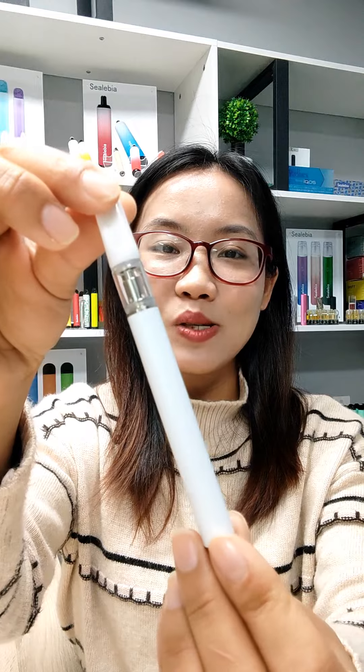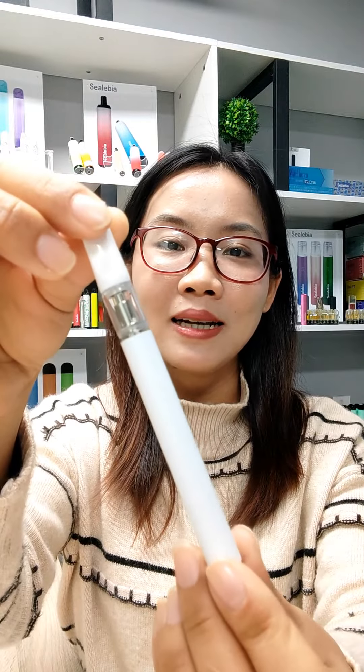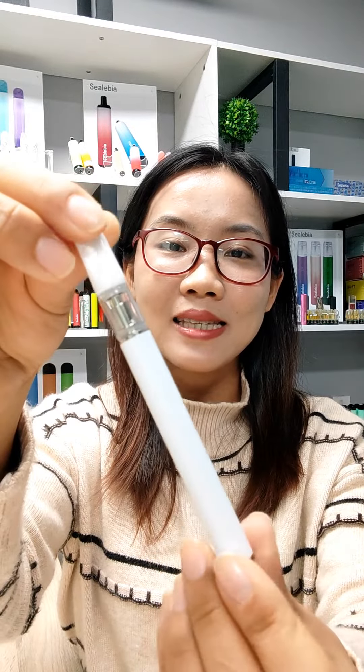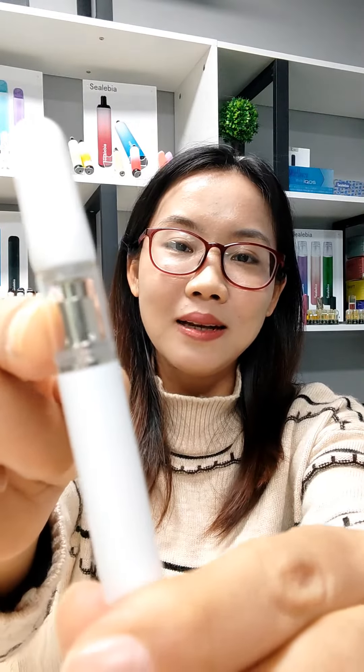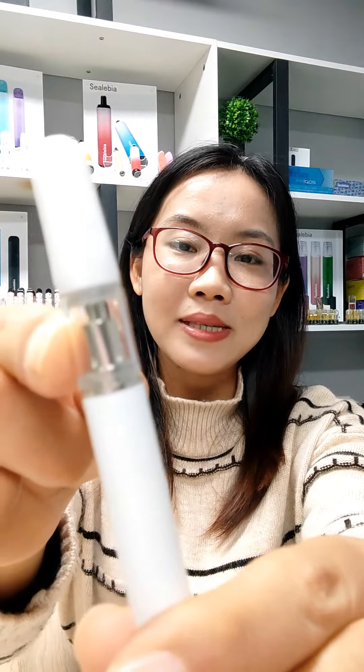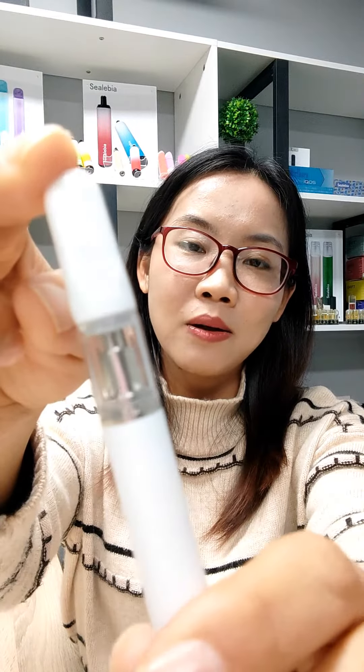This CBD vape pen is constructed with high quality stainless steel. It has a classic cylindrical shape. It is lightweight and portable. Transparent oil tube allows you to check e-liquid level easily. The ergonomic mouthpiece fits your lips well.